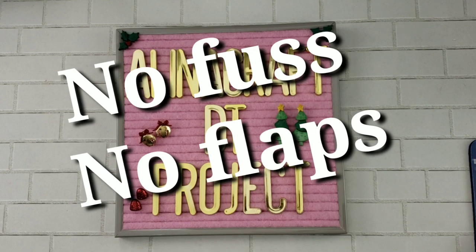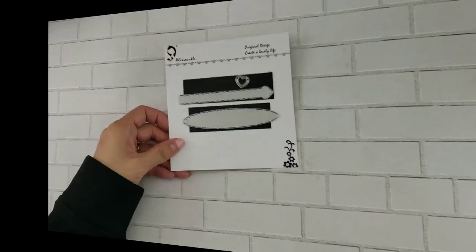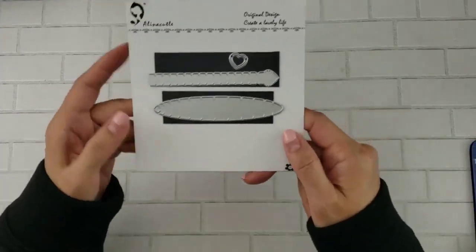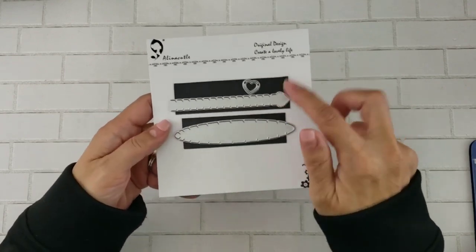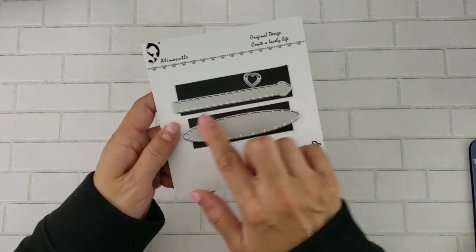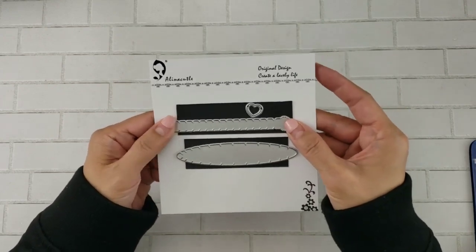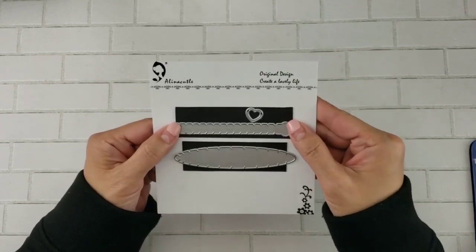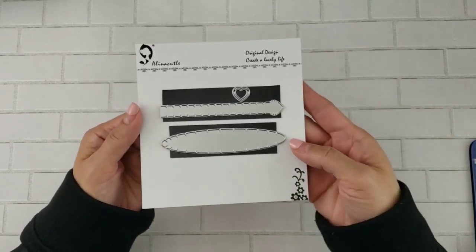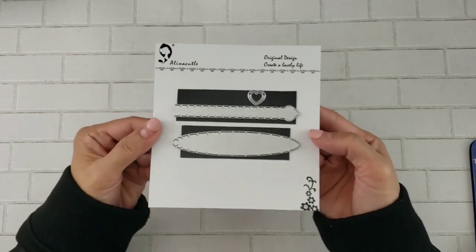It is using the Alina Craft Tearaway die. This die set comes with three pieces. I only use the top two and you basically just run this through and it perforates your paper and you can pull it open. The bottom die works the same way, it's just a little bit bigger and it's shaped differently.